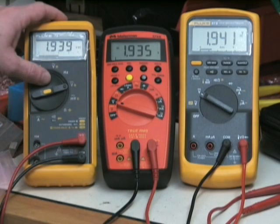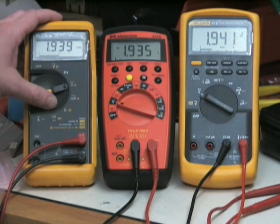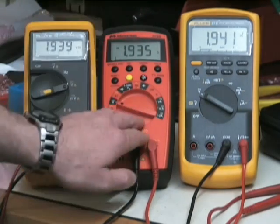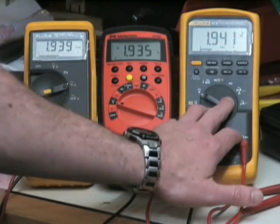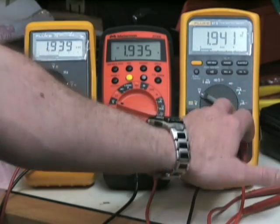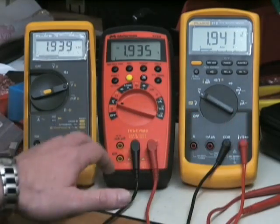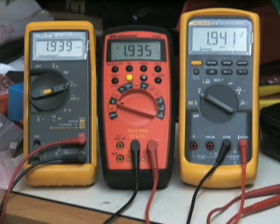I've got a Fluke 79 Series 2 here — this is a 4,000-count or three-and-three-quarter-digit meter. I've got the Meterman 37XR here, and this one is a 10,000-count meter. The Fluke 87-5 here is a 4.5-digit meter, but I've got it in a mode that is actually a 6,000-count mode. Now I'm feeding the same voltage into all three meters and you can see they all read fairly similar with slight differences.